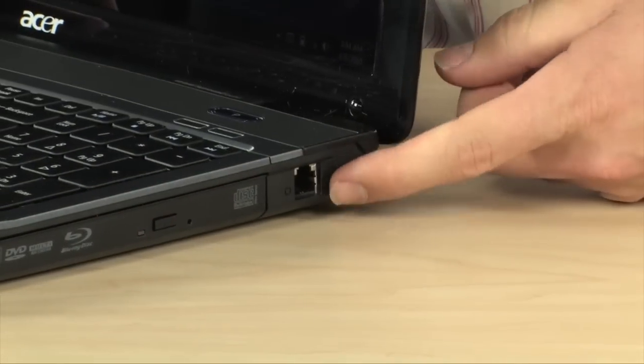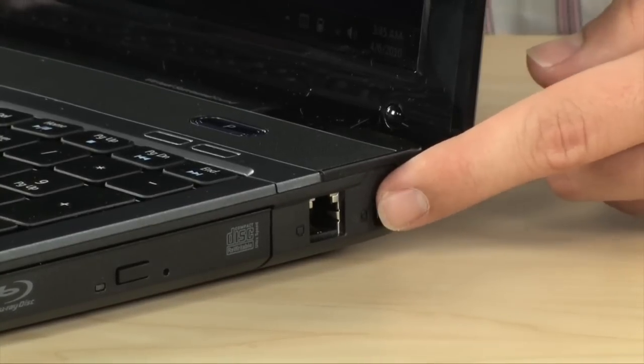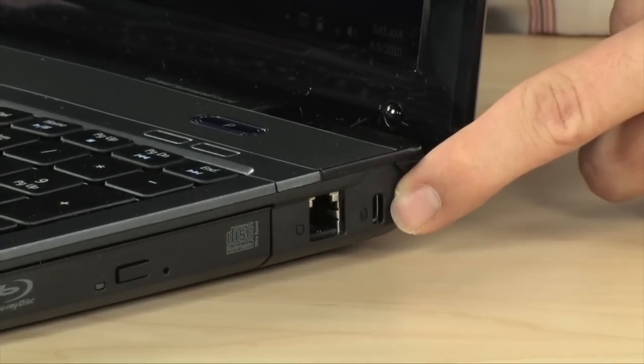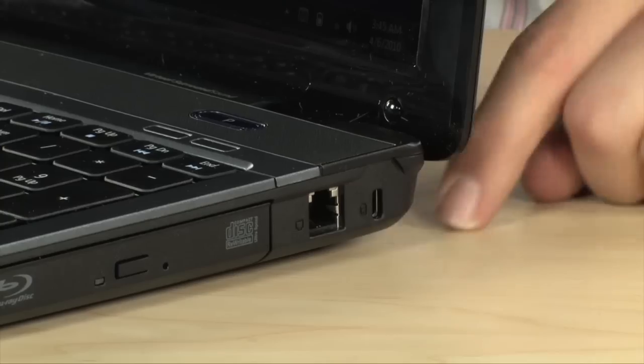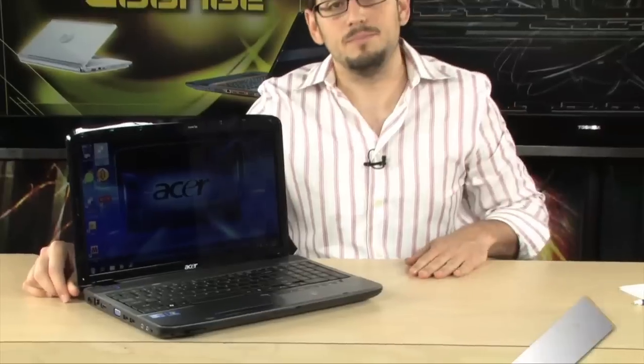In the back there's a port for a V.92 56K modem — you may or may not ever use it, but it's there. And last but not least, there's a Kensington lock port. That rounds out the package: six-cell lithium-ion battery with four hours of life, card reader, webcam, preloaded Windows 7 Home Premium 64-bit, HD display, Blu-ray player, and DVD burner. It's an incredible, very affordable machine and a great value, brand new from Acer.